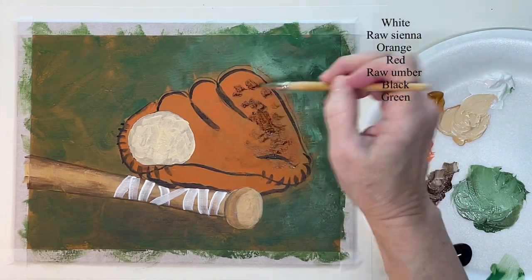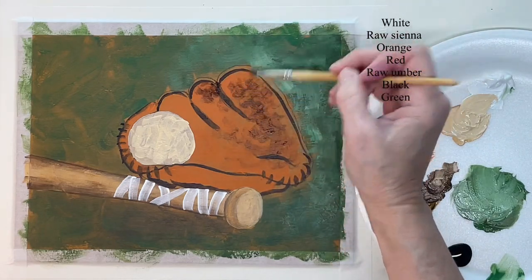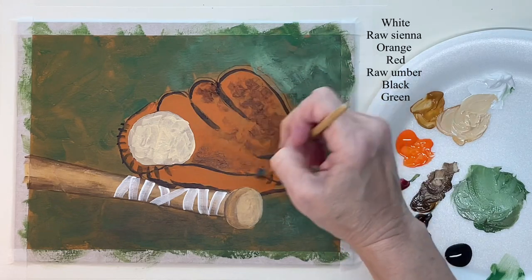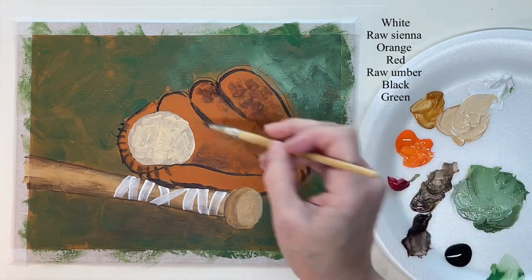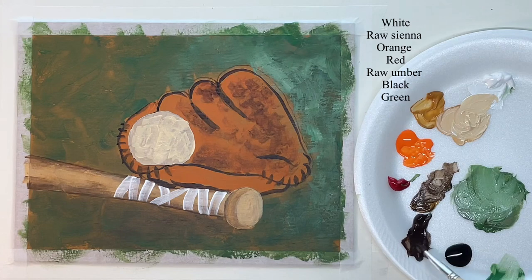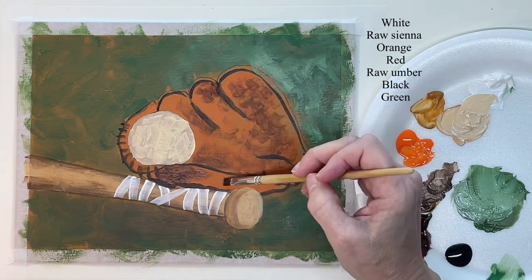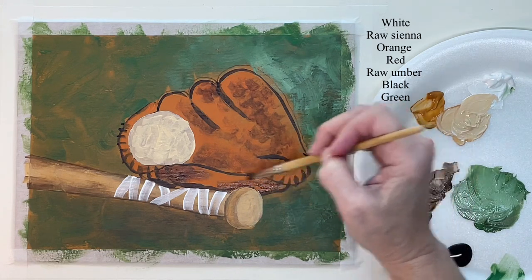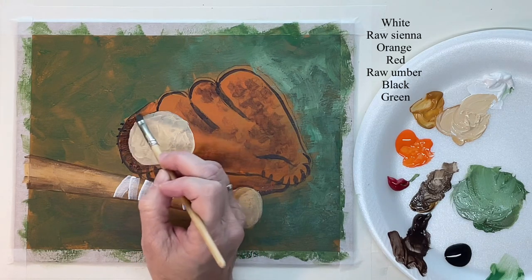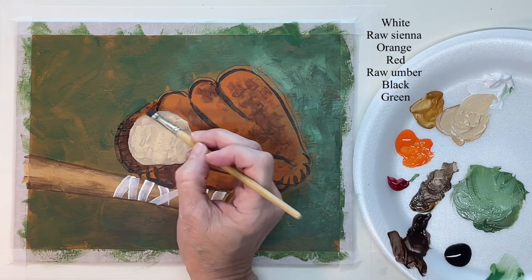Now I'm just kind of aging the glove a little bit and dirtying it up. You can just look at the reference photo and see how to do this, or just make up your own dirt on the glove. This palm right here does need to be a little darker — you want to make sure that you don't leave it bright orange. Some of these places are dark because they're in shadow, and some are dark because the glove is dirty or worn out. I'm still just using that flat synthetic brush.